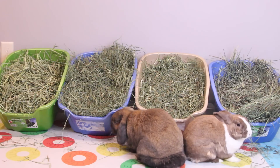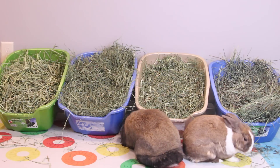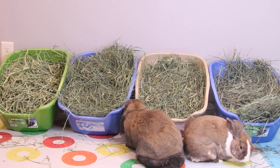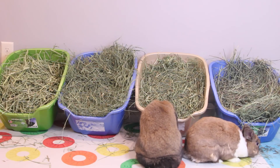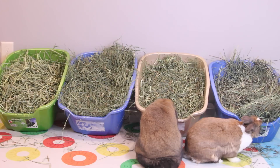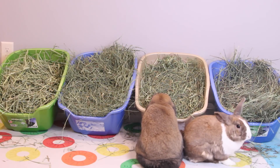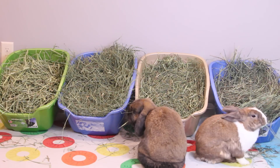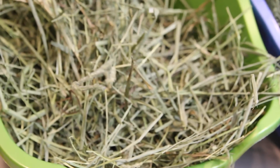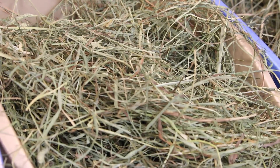Timothy hay and orchard grass are the most common types of hay you will see sold for rabbits, but there are a couple more — some people feed oat hay, meadow hay, or other types. Pretty much they're all different grasses and all of them are perfectly safe. The four types I have here are first cut Timothy hay, second cut Timothy hay, third cut Timothy hay, and orchard grass.